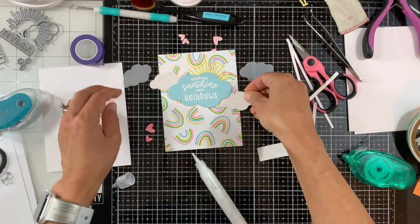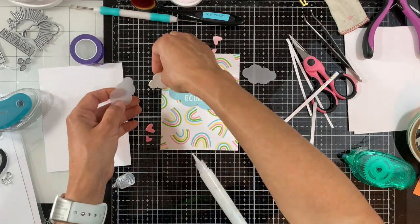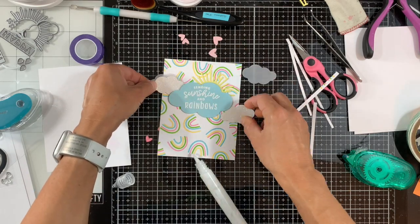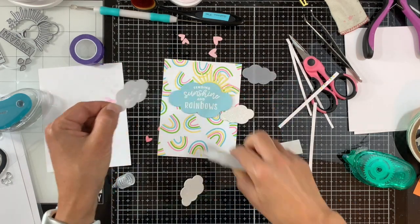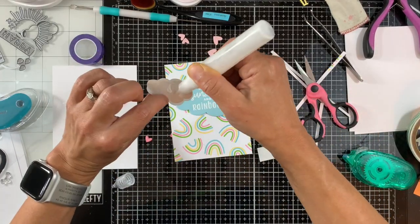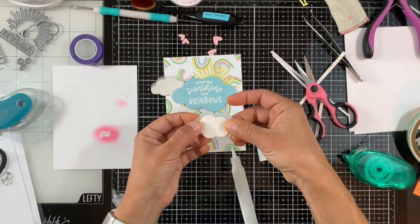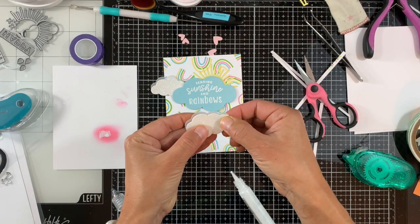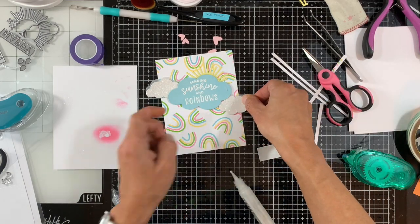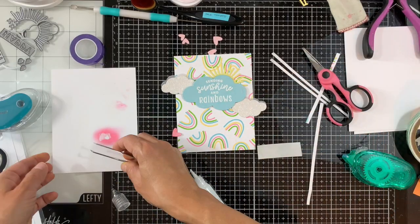I'm removing a little extra glue, but it dries clear so once it's dry it won't be noticeable at all. I decided to adhere the vellum and glitter clouds together — adding some liquid adhesive and chopping a little off the side so they fit nicely behind the large cloud. I'm doing the same with the other cloud on the other side: adhering them together, trimming a bit so they fit nicely, and adding them to my card.